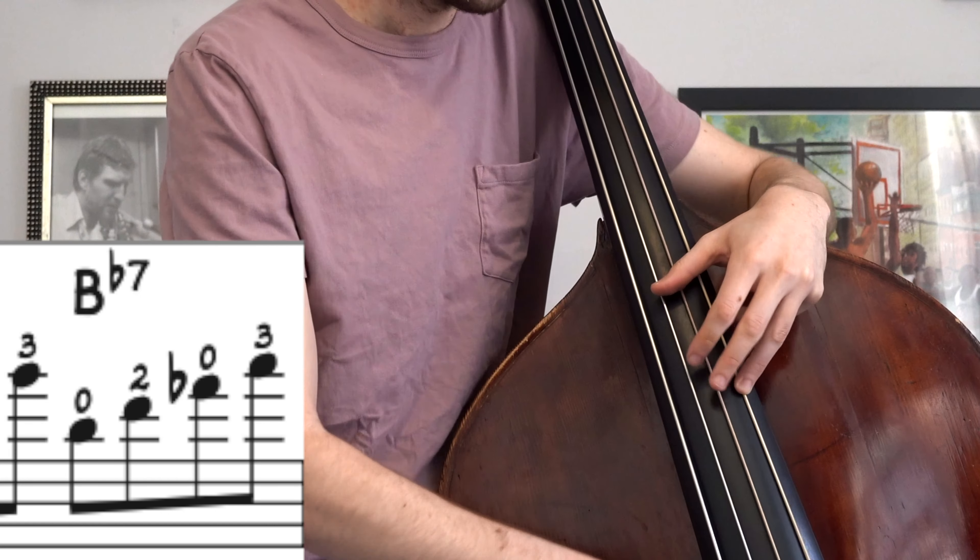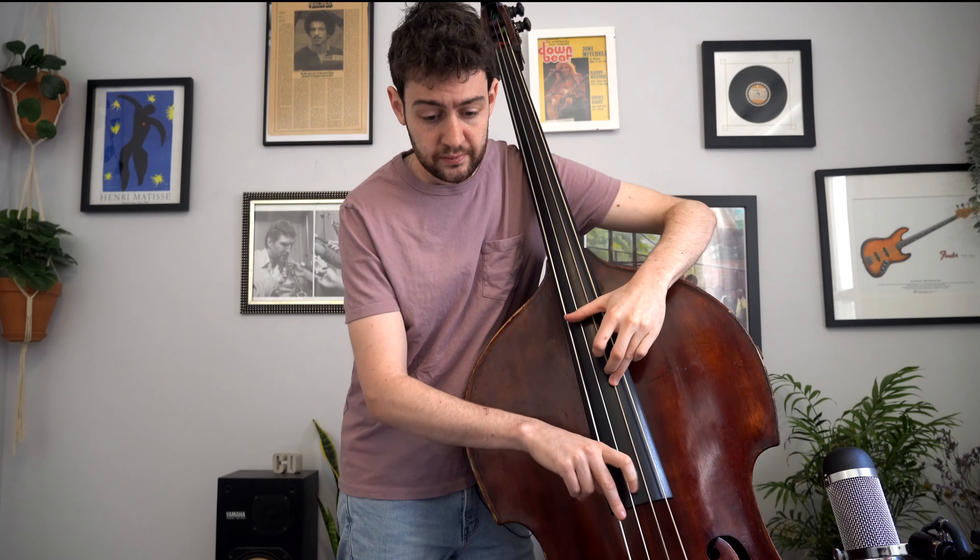Now you're going to think that this next part — a good old descending B flat bebop scale — would be phrased the natural way. That's how we know how to phrase that scale. But I'm not going to do that. So I'm going to start here on my second finger instead of my third finger.